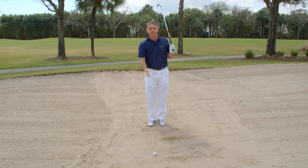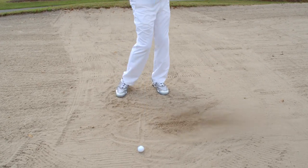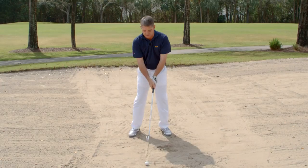You can even take a little divot after the line. Once you can do that, slowly widen your stance a little bit, take another divot after the line, and then go to full stance width.